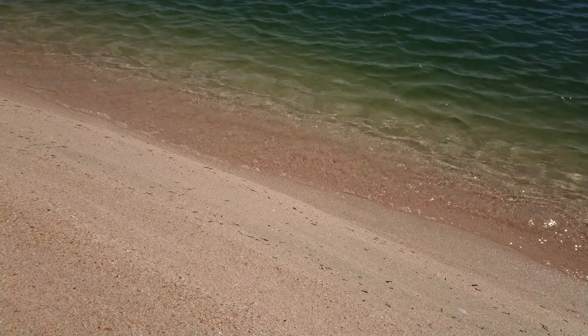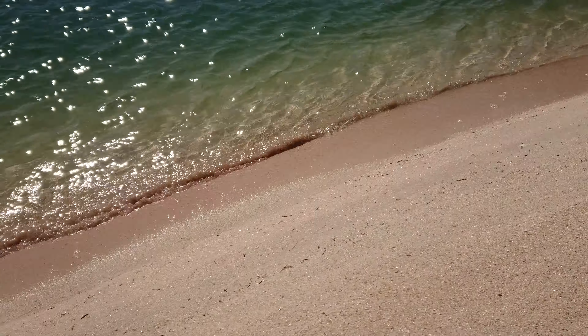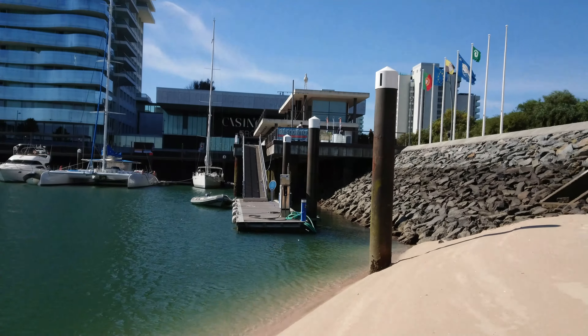Hey guys, this is Fauna Arena and you're watching a 4K video sample out of the Sony Xperia XZ Premium. And in case you're wondering what Portugal looks like, well this is it.